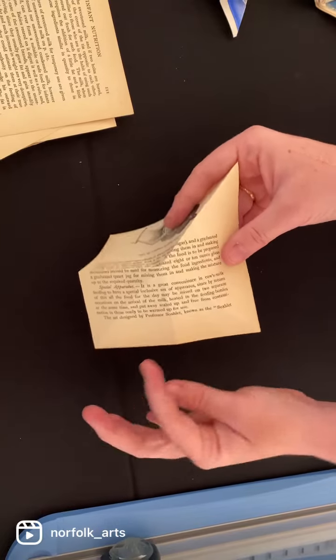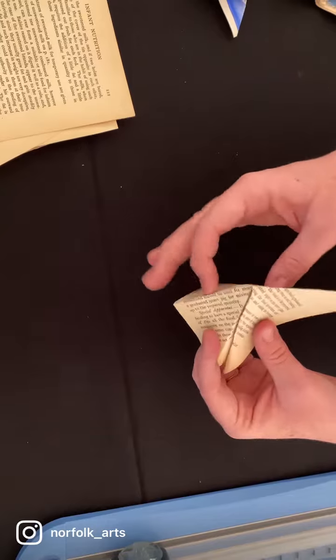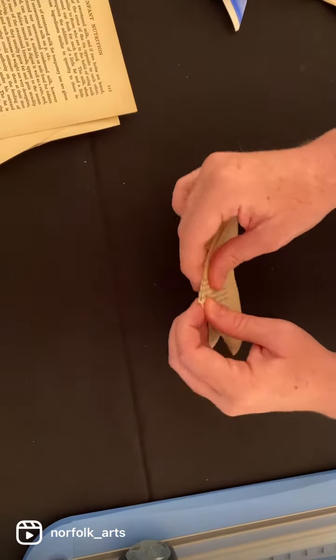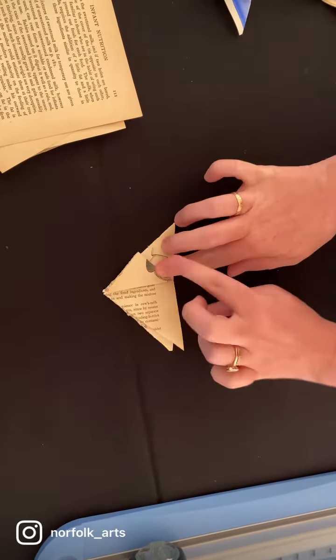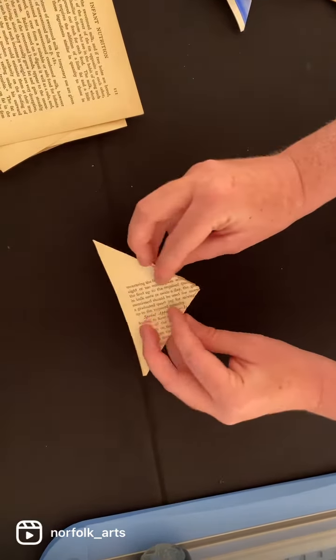Fold along these lines so the triangles are matching, then make one flat triangle. Fold up one side, fold up the other side, and now you have a diamond. Flip it over.